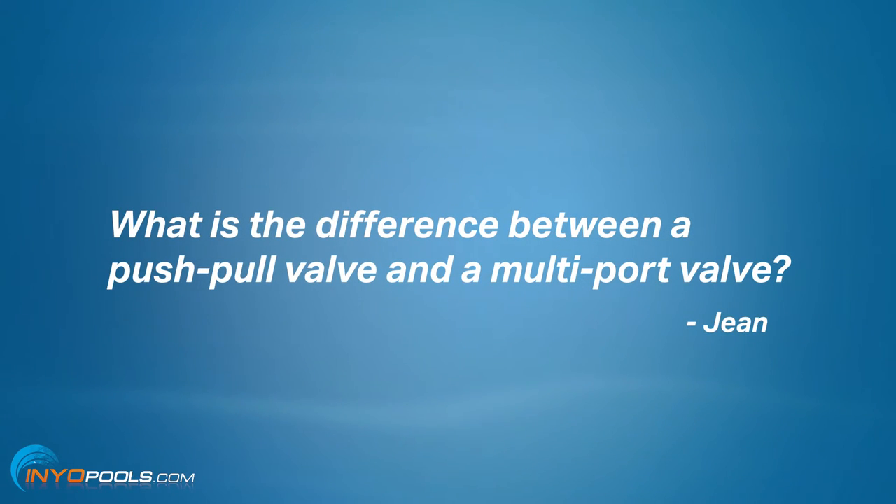We have a question from Gene from Richmond — go Spiders, the university team, not the arachnids. I do not like spiders. He has a question about valves. The question is: what is the difference between a push-pull valve and a multiport valve?